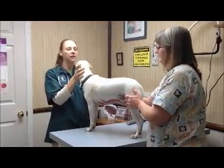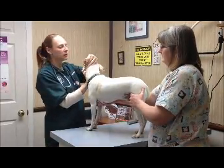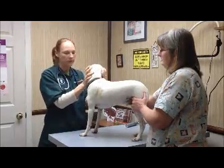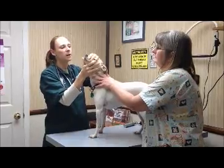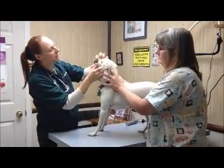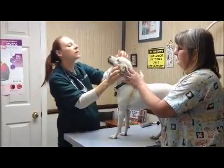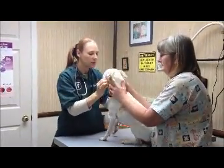I usually start with looking at the eyes and then go to the ears. I'm basically looking for anything abnormal — any swelling, drainage, something that's not the right color. And then we go to the teeth; I'm looking for tartar buildup, gingivitis, any loose teeth. And if they'll let you, look at their tonsils.